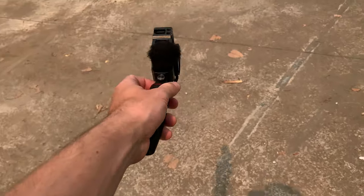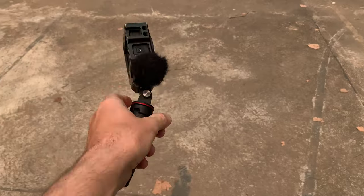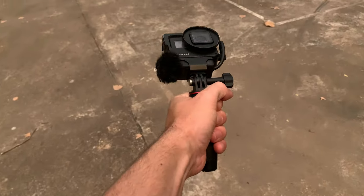Now I want to see how sturdy this tripod is. I'm going to shake my GoPro to see how it holds. Yeah, it's pretty good — very grippy in the hand.